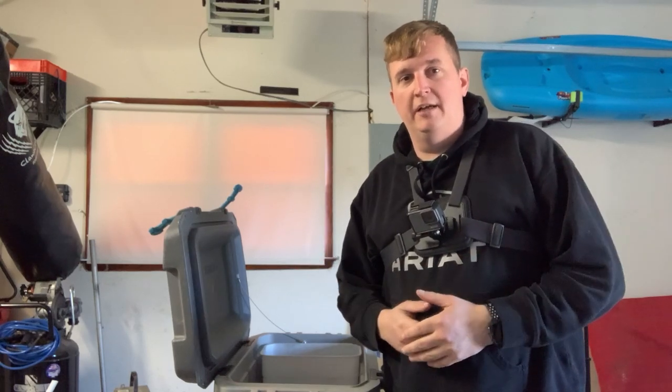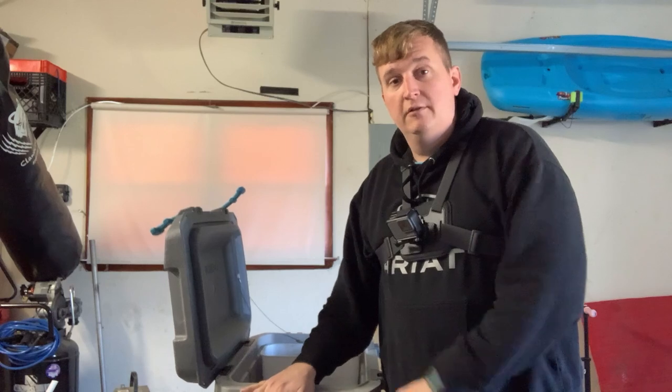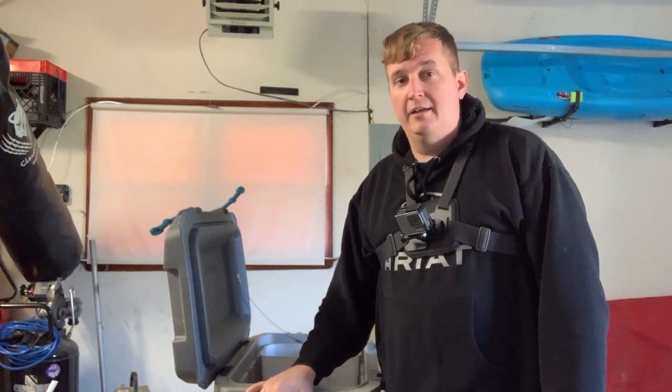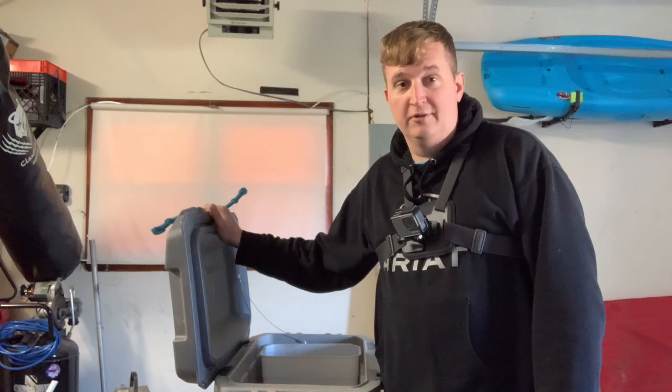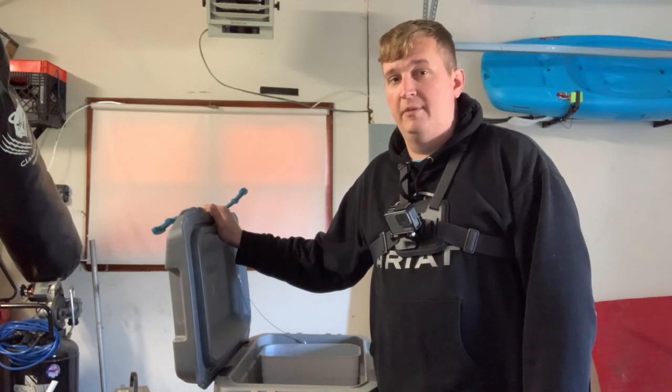Hey, how's it going everybody? Steve with the Penguin Outdoors YouTube channel coming at you with another hack for your cooler. Summer is just around the corner and anything you can do to improve your cooler now is only going to help you in the future. So stay tuned — I'm going to show you what I'm up to.